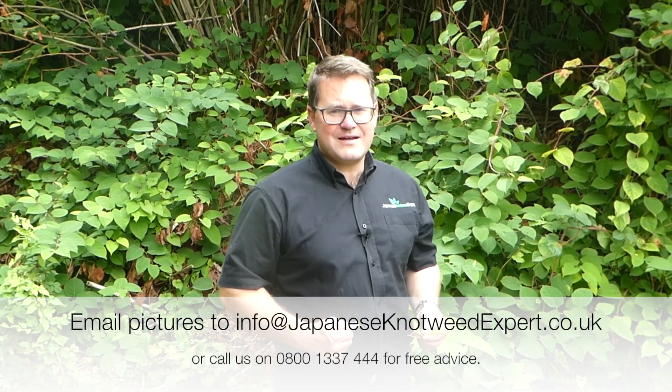So if you think you've identified Japanese knotweed in your garden, the first thing to do is not to disturb it. It only takes a piece of the root or rhizome the size of your thumbnail to produce a new plant. If you're still not sure if it is Japanese knotweed, why not take a picture and send it to us and we'll normally identify it within a couple of hours to give you either peace of mind or to give you the bad news.